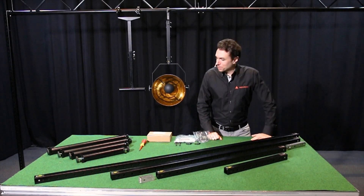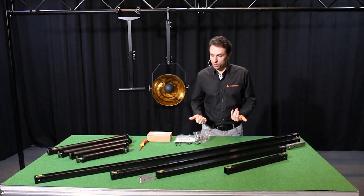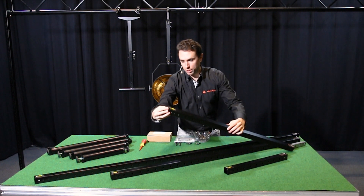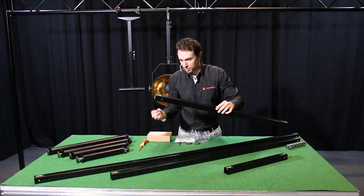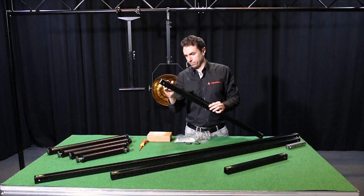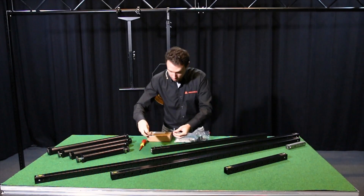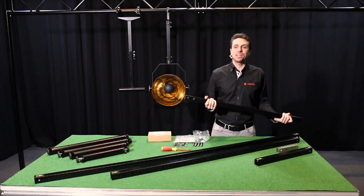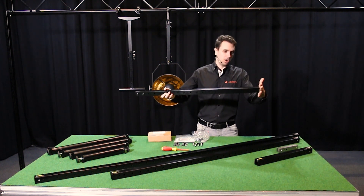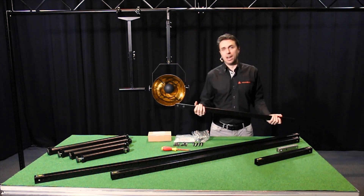Each single rigger comes complete with a length profile and a nut plate set. To build your single rigger, simply insert your nut plate into the front of your length profile all the way so it lines up — you can see it there. For safety purposes always use two bolts. Now attach the wing nuts to the other side. Now that we've installed the nut plate on one side of your length profile, the nut plate set comes complete with two so you can install it on the other side. Hang your single rigger on your truss, attach your light fixture and you're ready to go.